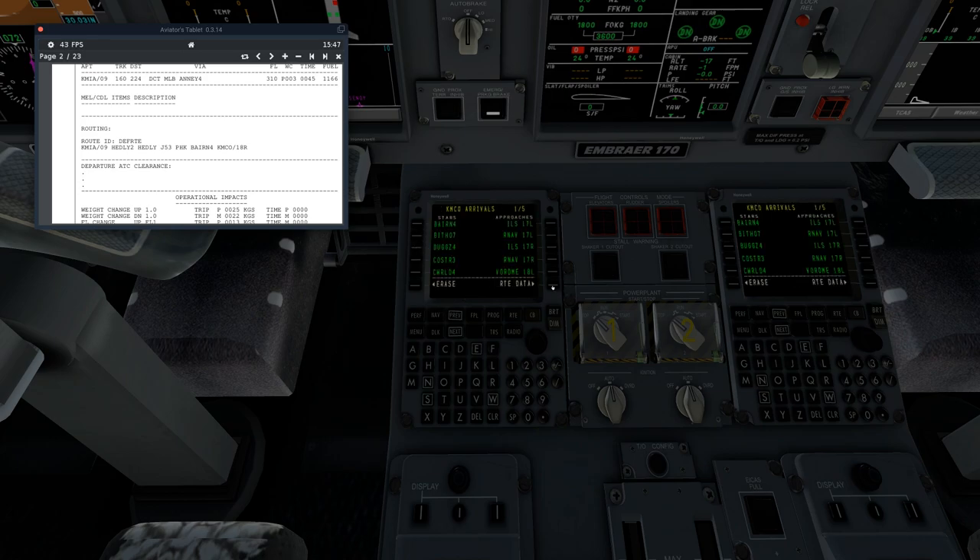We're going to select our Arrival. We're going to STAR Baron, transitioning through Papa Hotel Kilo, and landing at runway 18 right. We are going to the ILS today. You could do VOR DME or RNAV, depending on which kind of approach you want to shoot. We'll do the ILS, as that's what most people use.